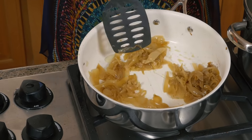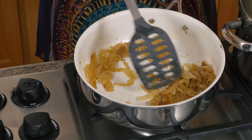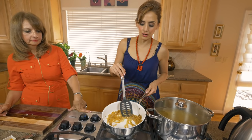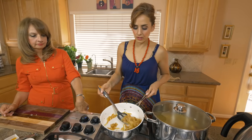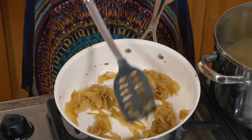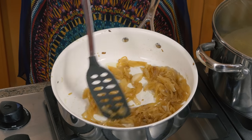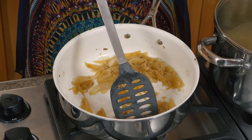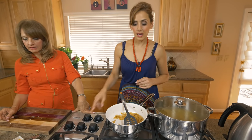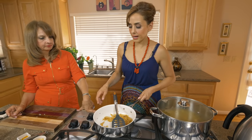As you can see, all those onions cooked down quite substantially — that's why I say you can use a lot. This is what you want it to look like: a beautiful golden color, sweet, with a caramelized flavor. This is exactly what we want to make our Makhlouba. Now that's done, we're going to work on actually assembling the rice part.